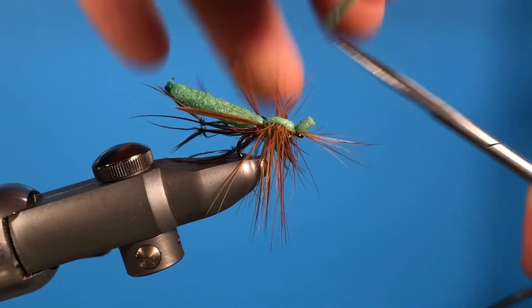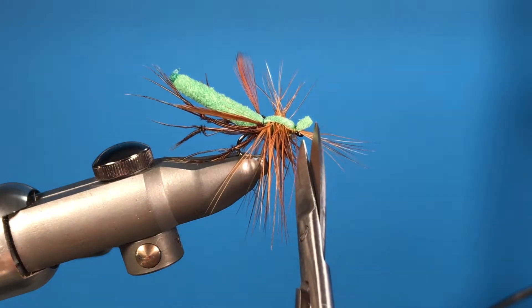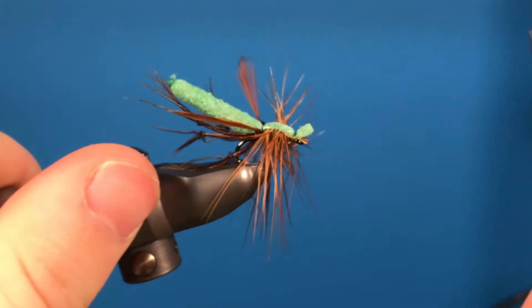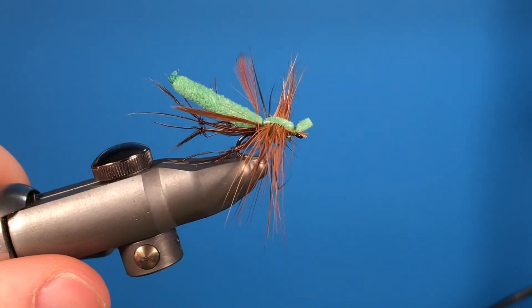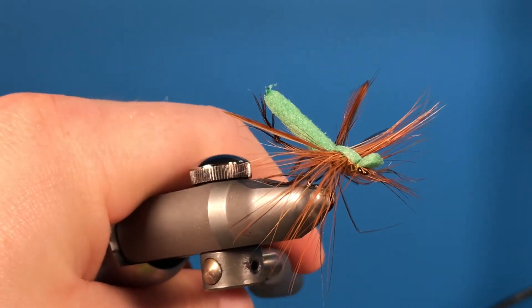Cut about half an inch or so of foam, then with your scissors cut all of this excess hackle around the edge of the fly. So there you have it — you're finished. Daddy long legs!